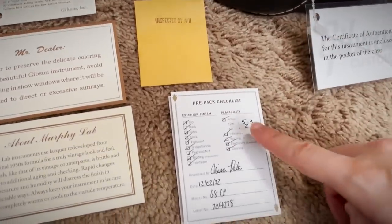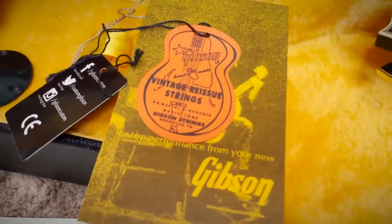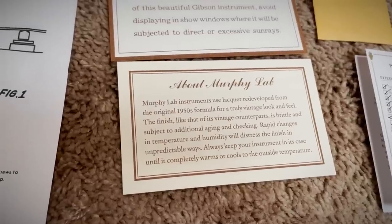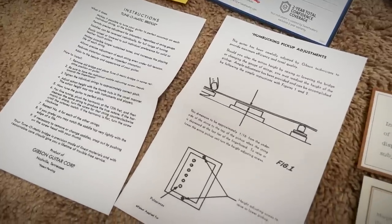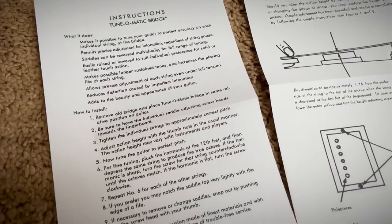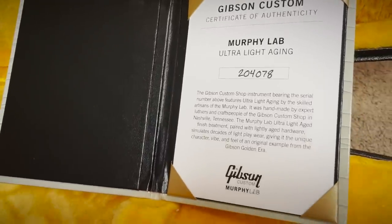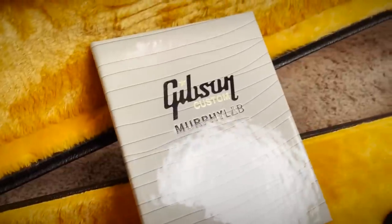We've got the case keys, checklist, warranty card, and even the strings are vintage reissue. There's an 'About Murphy Lab' card — 'Murphy Lab instruments use lacquer redeveloped from the original 1950s formula for a truly vintage look and feel.' The instruction manual is also vintage correct — it explains what the Tune-o-matic bridge does, and all the figures are hand-drawn. And of course, a certificate of authenticity where even the booklet itself has finish checking — it's not real, but it does look cool.